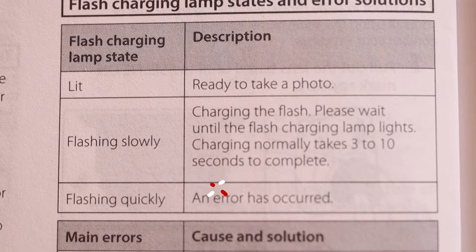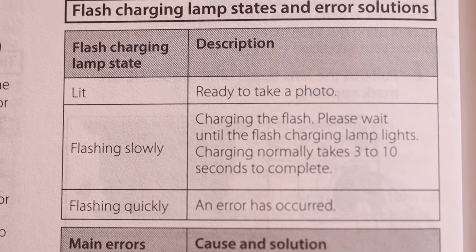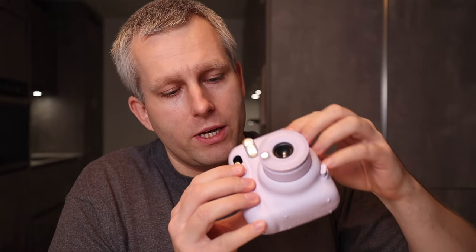When I got this flashing light I really thought I messed it up, because I looked at the manual and the flashing quickly light tells you that an error has occurred. This camera doesn't really have a lot of controls you can mess with, so I tried turning it off and back on — the light was back on, I was like great, now I can take pictures — pushed the button and it's flashing again.